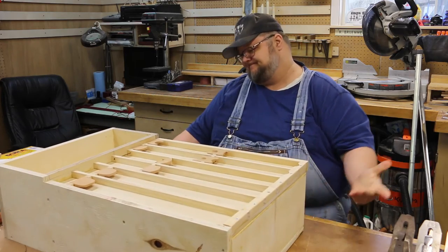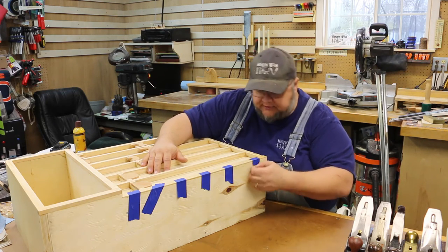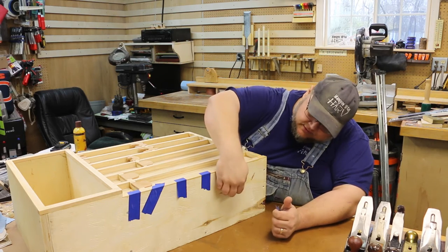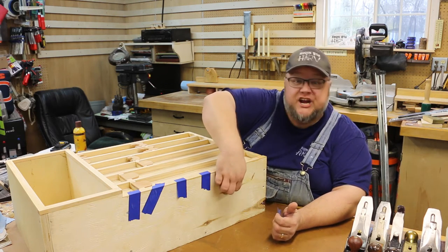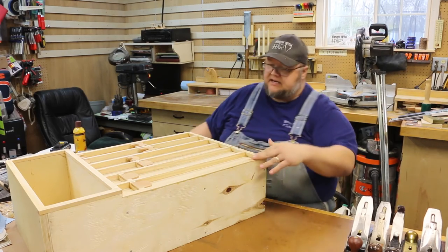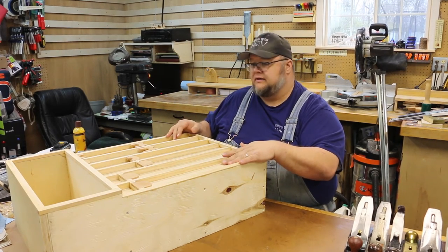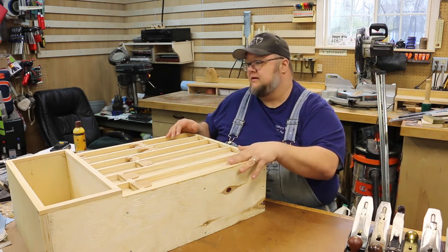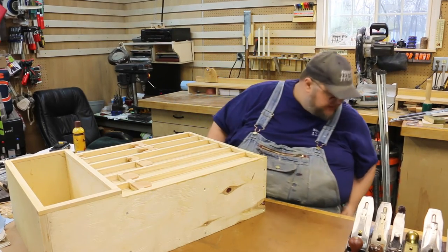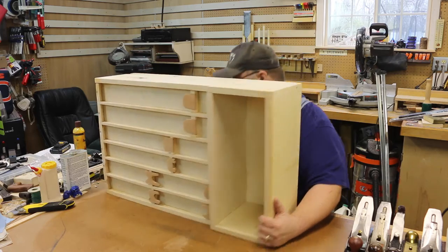We're almost done with this project. We glued on our edging - veneer, yeah. We put a thin strip of veneer on here just to cover up the plywood edge - it looked kind of out of place because that was the only exposed plywood you could see from the front. So I cut a real thin veneer and glued that on. Now let's give this a light sanding.